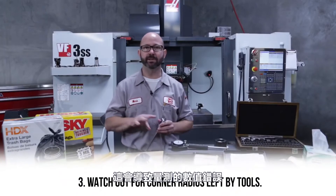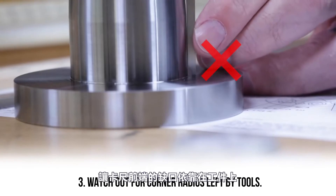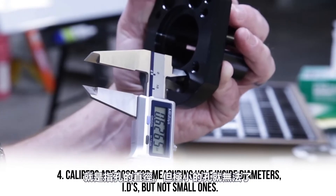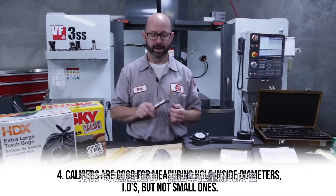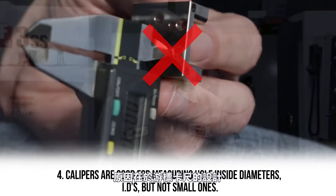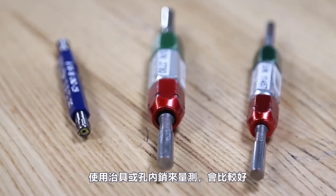Number three: watch out for the radii left by tools — these can throw off your numbers. This part has a 10 thou inside corner radius which can affect my values. In this case, I just rotate the calipers to allow the notch on the depth measuring face to avoid that inside radius. Number four: these calipers are great for measuring IDs — inside diameters of holes — but not small holes. When a hole is smaller than four millimeters diameter (157 thou), the inside diameter jaws aren't going to fit cleanly and your numbers will be off, usually showing the hole as smaller than it actually is. For really tiny holes, you're better off using a small bore gauge or gauge pins.